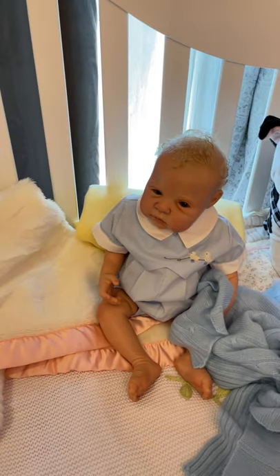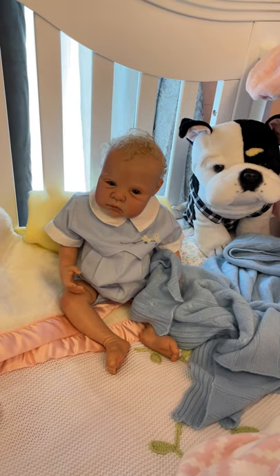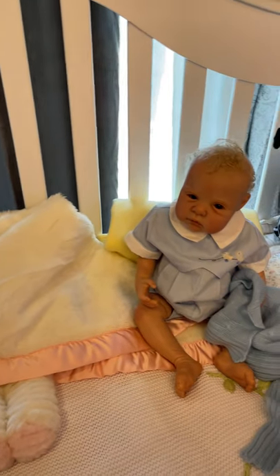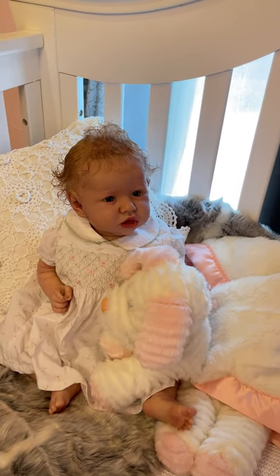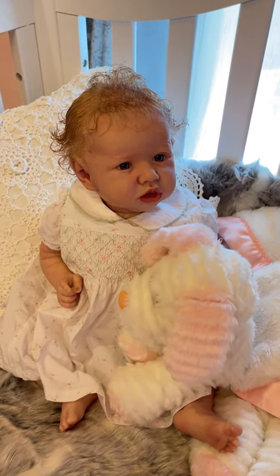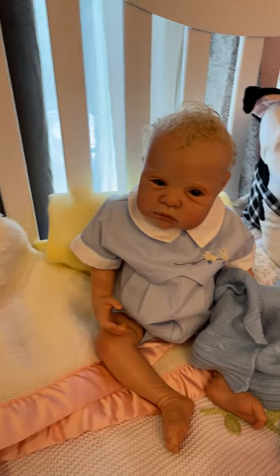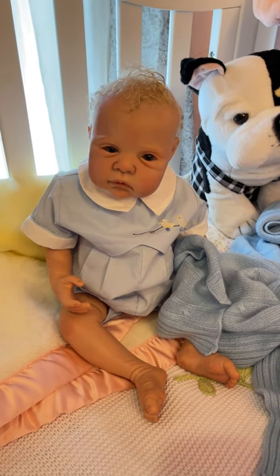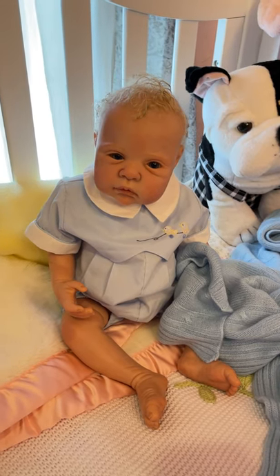They're actually both Saskia kids. I know they look nothing alike — they're actually by two different sculptors. This is the very well-known Saskia by Bonnie Brown. And this little guy is Saskia by Audrey Stout, and this is a very, very long sold-out limited edition kit.